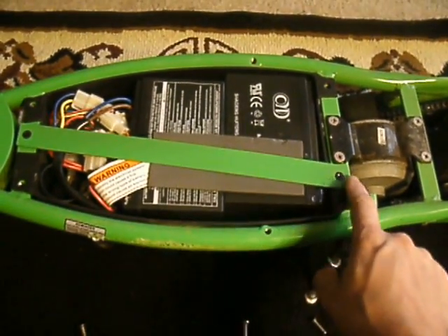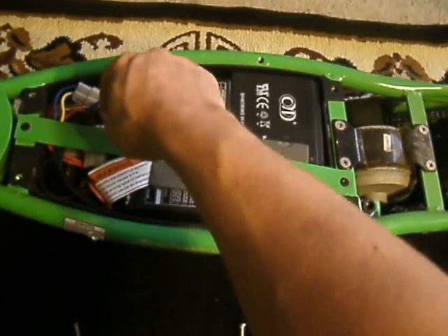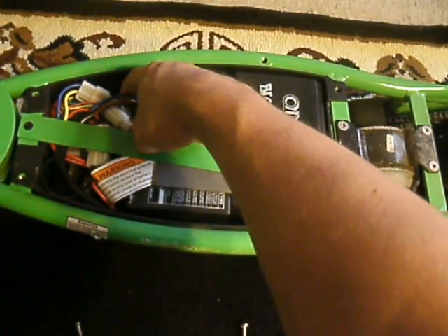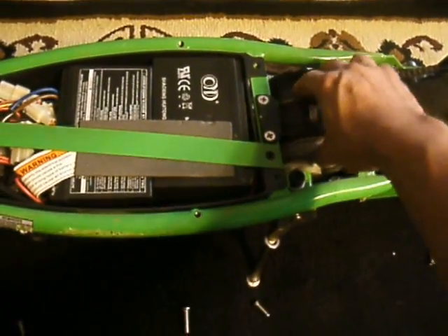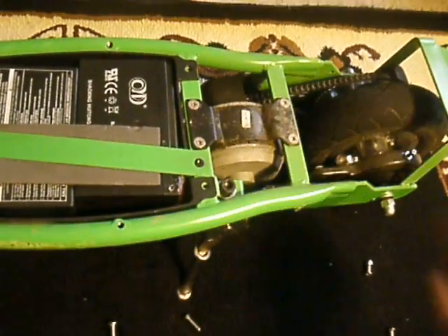The next thing we're going to do is take out these two screws to get this metal bracket out here, and to get down to the guts of the processor back here. Here's your two 12-volt batteries and your motor with your chain link back here.